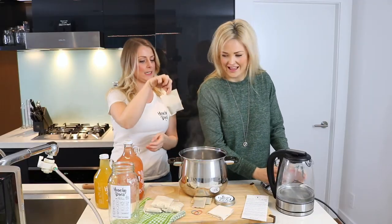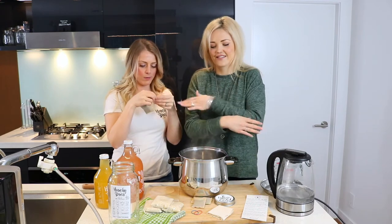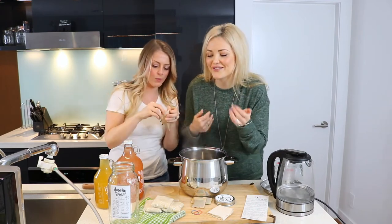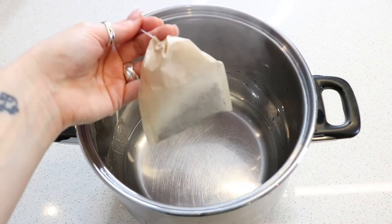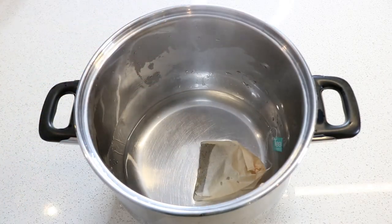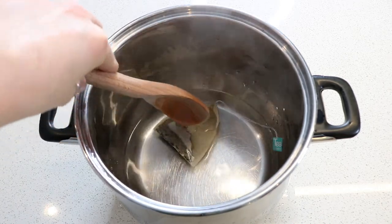Now let's pop in our tea bag. The steam is like — I feel like I'm getting a good facial right now from all the steam. So just one tea bag. That's good enough. And put a lid on it. Steep it for eight minutes.